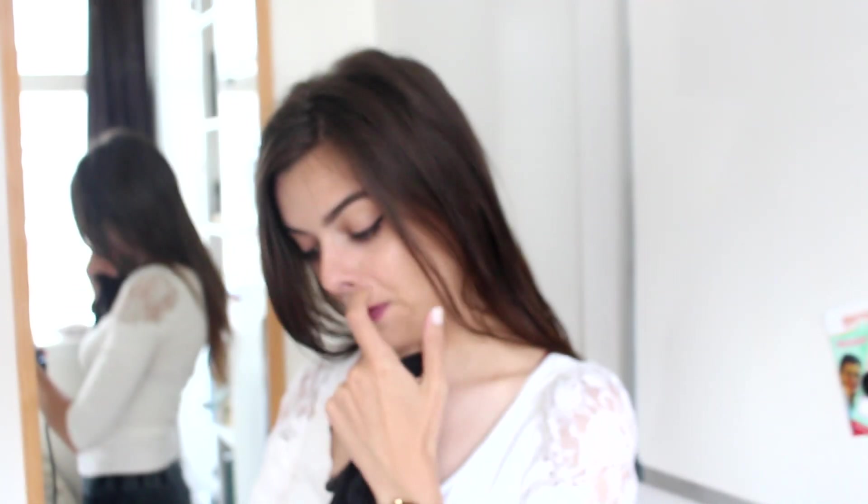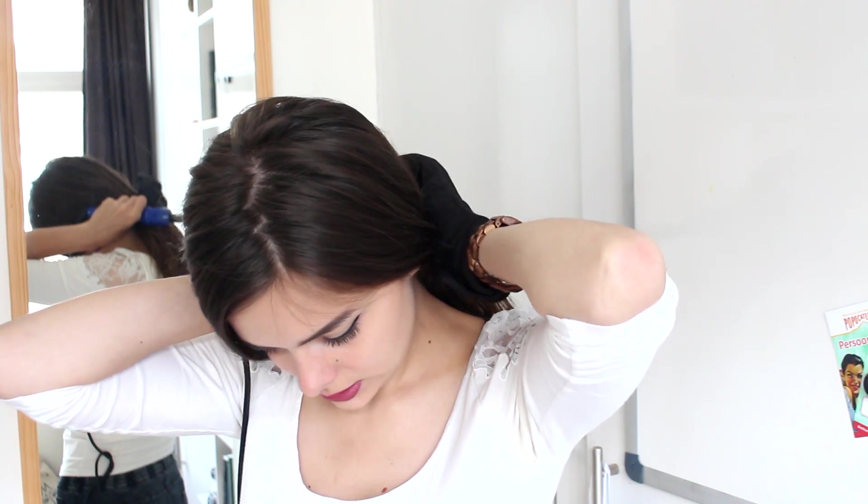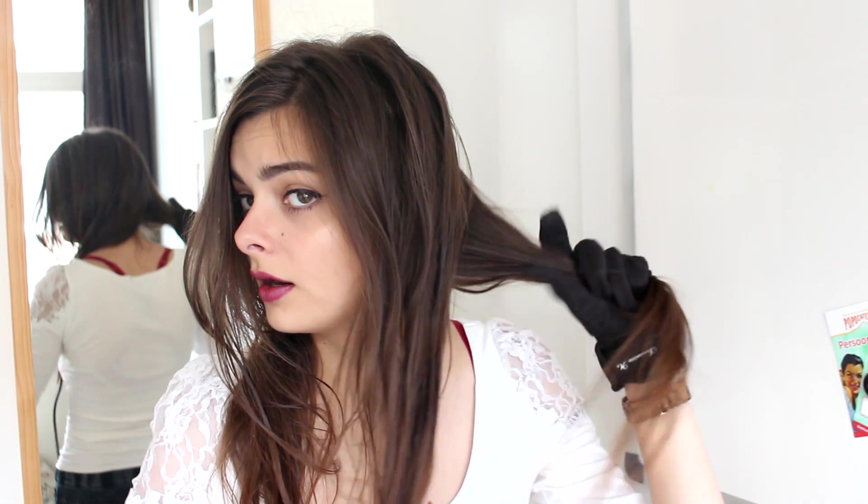Now for the next two hairstyles, I'm going to work on curled hair. So I'm going to spray my hair with some heat protector to protect it from the heat. I'm also going to apply some holding spray to make sure my curls last all day. So since this is a back to school tutorial, I am going to curl my hair quite quickly — because, I mean, ain't nobody got time for that in the morning. I'm just going to divide my hair into two sections.